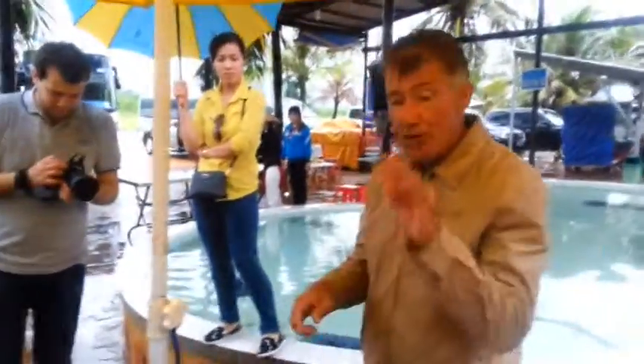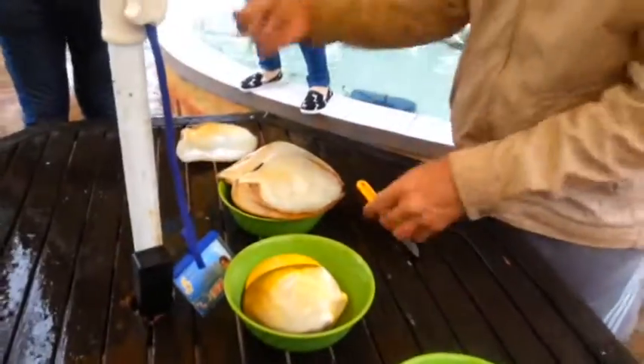At this Pearl Farm we do three different oysters. We do these Pintata Maxima, we do these Fukuok Black, and we also do these Akoya oysters. So we have three.